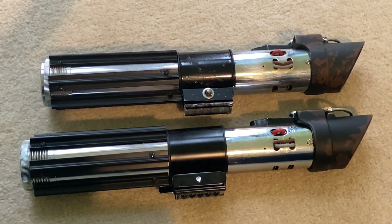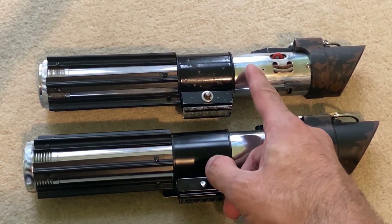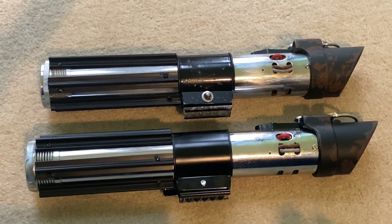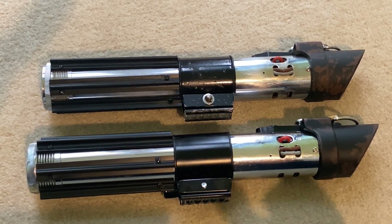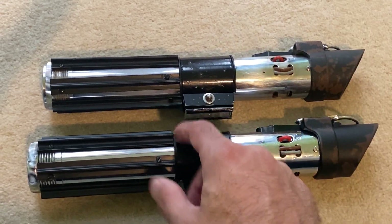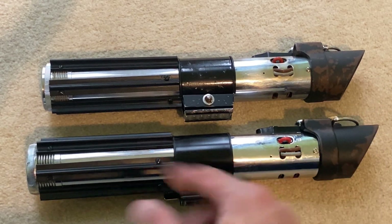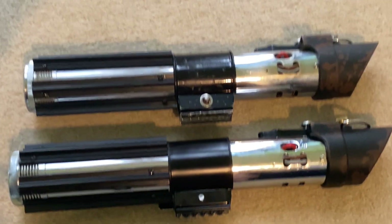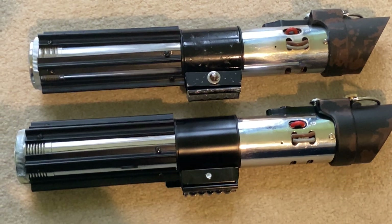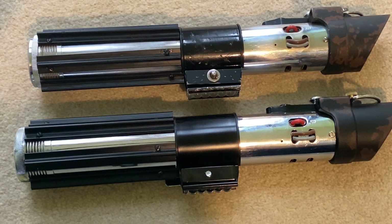It's almost like an idealized version of the ESB prop - which is what the prop department for Rogue One went for. They basically took all the reference pictures, which are widely available, and built it from new, so it's shiny and new with a few differences here and there. That's it for today's video - thank you all so much for your comments, questions and feedback. I really appreciate the support and I'll see you in the next one.